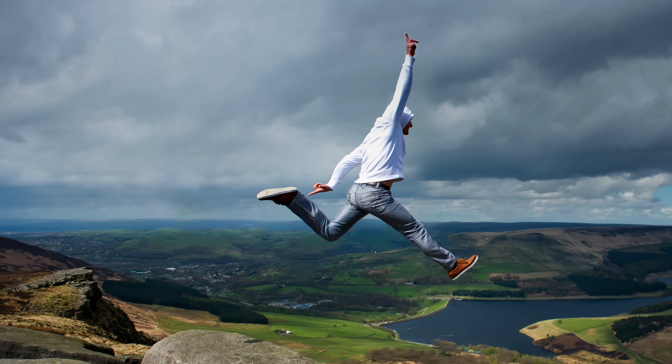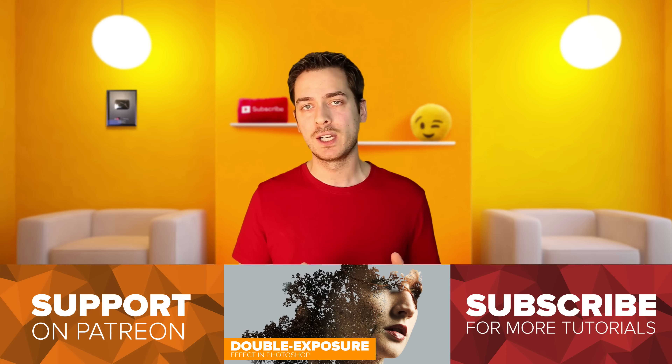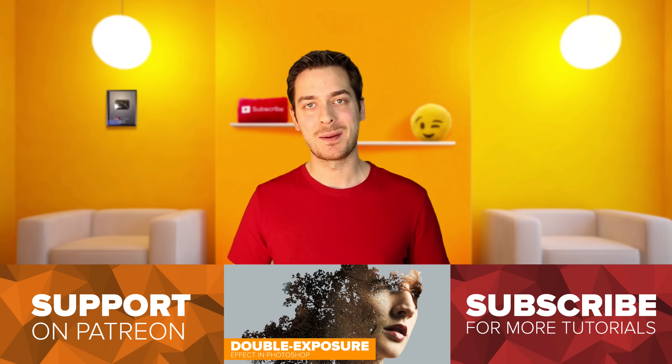Thanks so much for watching! A huge thank you to all my supporters on Patreon who are making these videos possible. Even a one-minute video like this takes a full day to produce, so every little bit of support helps. If you want to keep these videos going and hopefully see more in-depth longer tutorials, head over to patreon.com/howardpinski — even one dollar a month can make that happen. Thanks again for watching, and I'll see you next time. Take care!